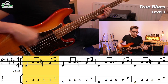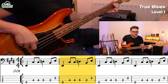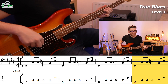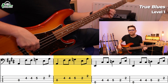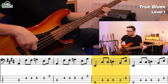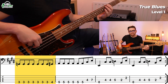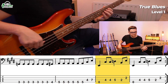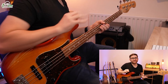Let's check out those two simple concepts in action. That's what level one sounds like. Let's move on to level two.